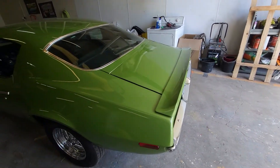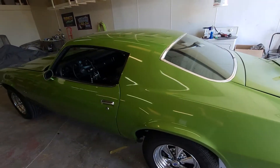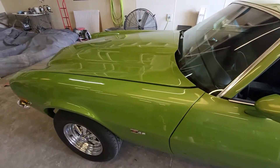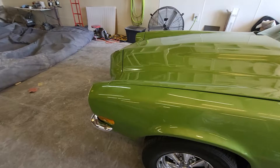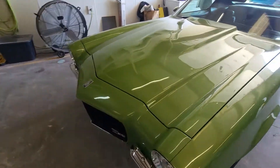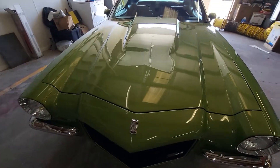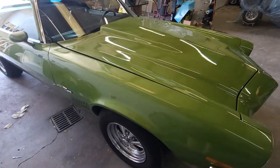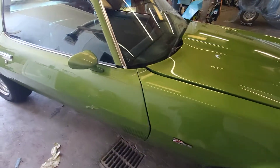Alright, so today we have what looks to be a 1972 Camaro. A customer brought it in, he's got a few things wrong inside the paint. Well, guess where he brought it? Right to us. Looks great though, don't it? Looks great in the camera, but you'll see here in a minute why he brought it to us.